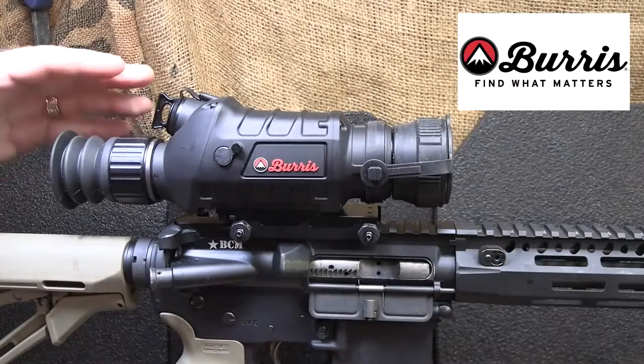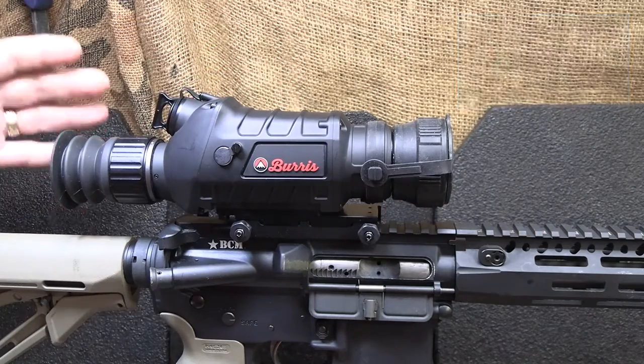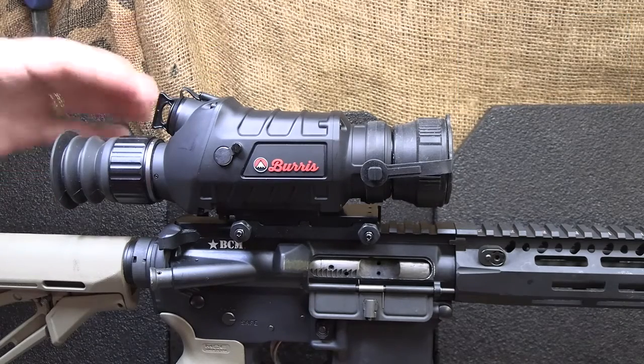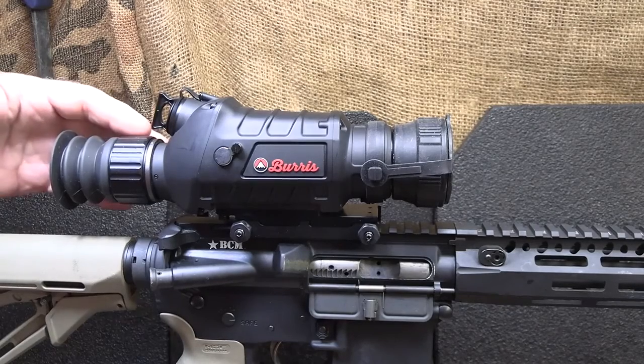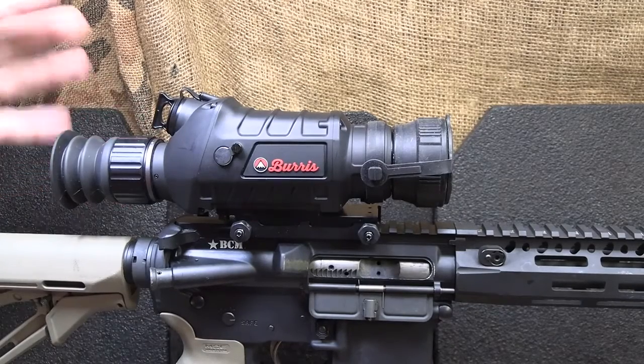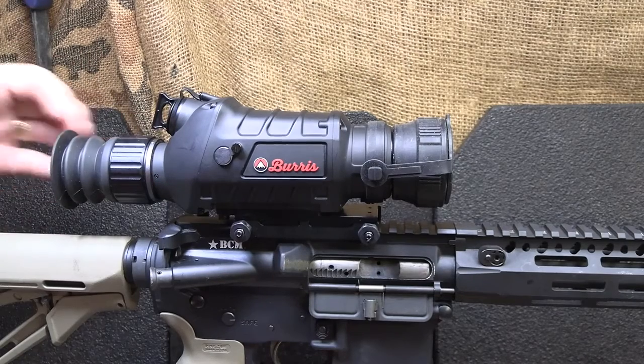The Burris BTS50 — this is a thermal imaging scope. I'm going to tell you up front, I am buying this scope, and it's not cheap, but I have been so impressed with it. We're not going to be able to get into all the details here on the gift guide, but we are going to be doing a full review on this coming up on the Suits channel.